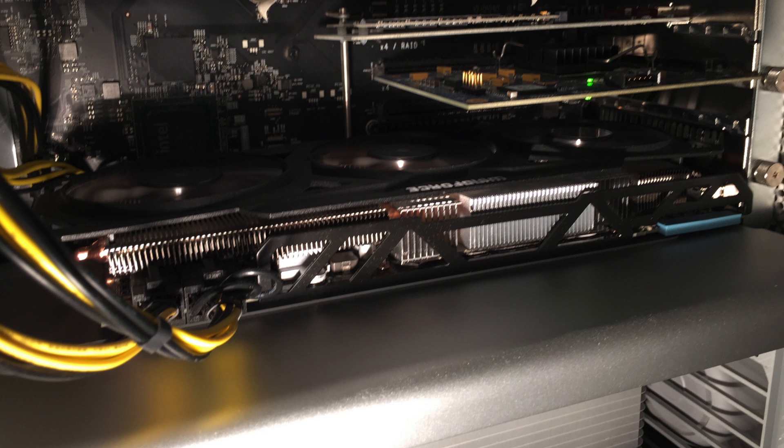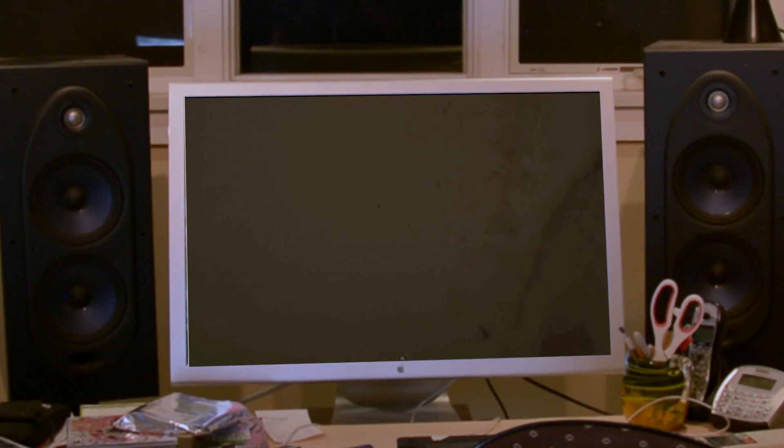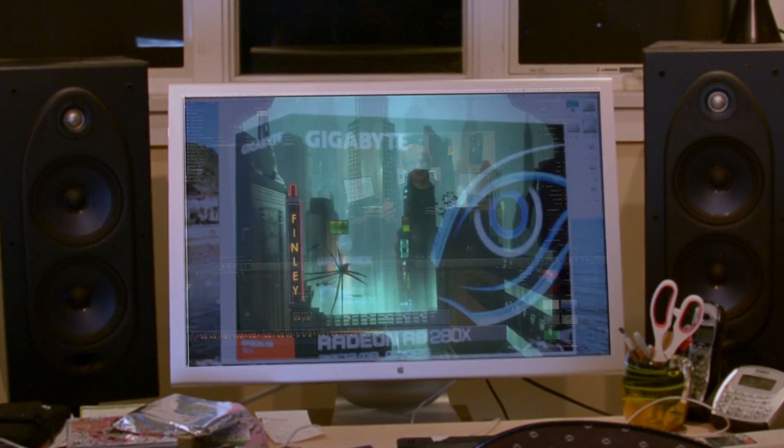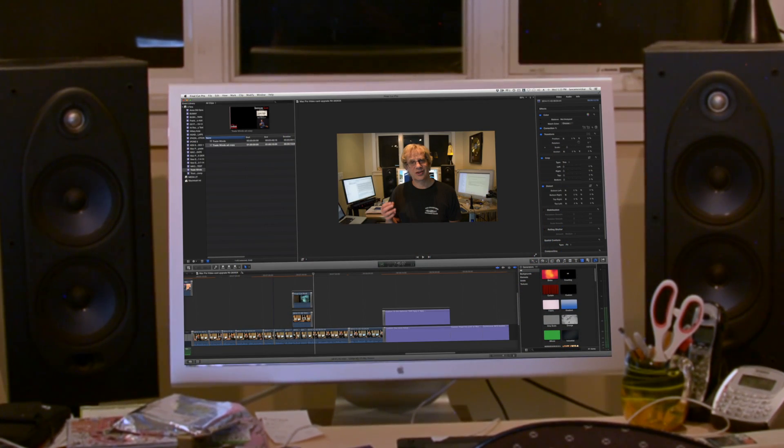So now I have three monitors running off my Gigabyte R9 280X: the dual-link DVI connection with my 30-inch Apple monitor, and two other monitors running off the two DisplayPorts. It also has an HDMI output, which does work but not with all three monitors at once — I can't run four monitors simultaneously. I have upgraded processors in my Mac Pro, and I game at full resolution on my 30-inch display at 2560x1600 and it works great. When I use Final Cut Pro X it renders much quicker than before — I used to have a 5870, and the R9 280X is a fair leap up in performance.